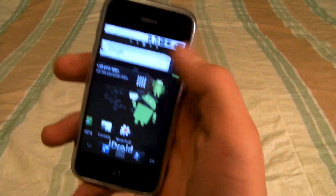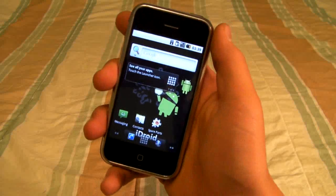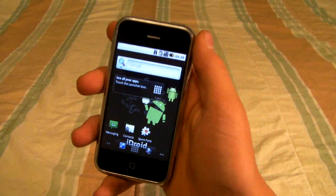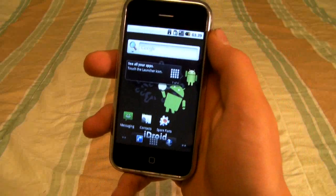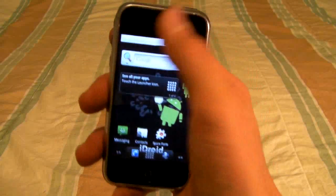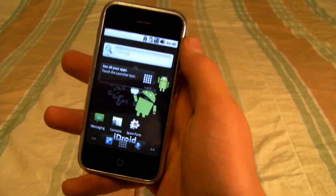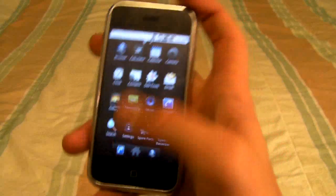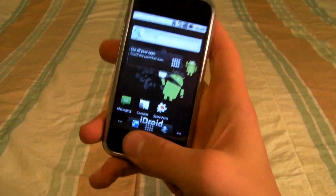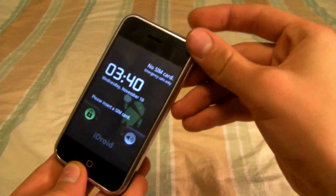After it booted up, you have Android on your iPhone — this is the Froyo version. I would not use this as my primary OS because it heats up a lot, it's not optimized for battery, and a lot of features are missing. I found that mostly everything does work, but the camera doesn't work and it overheats. The home menu button is the power button, the menu button is the phone button, and to turn it off you tap both at the same time.